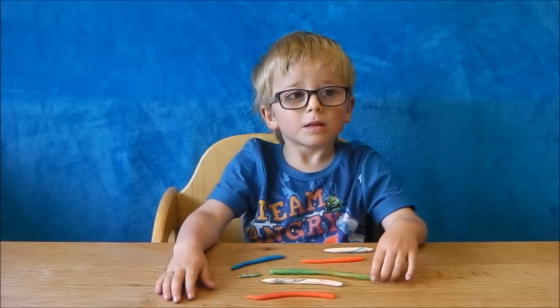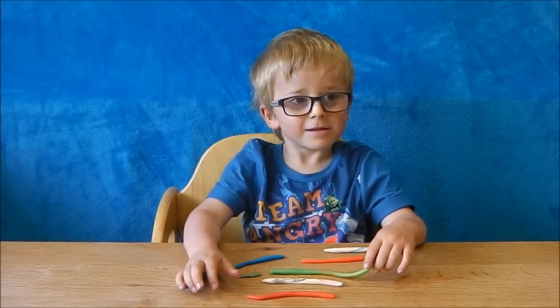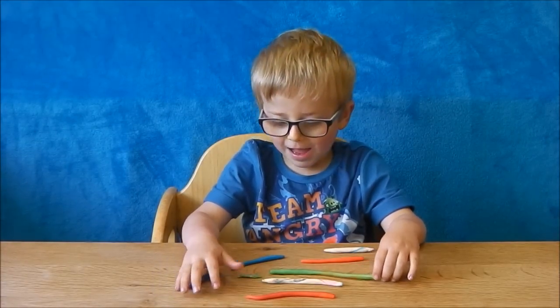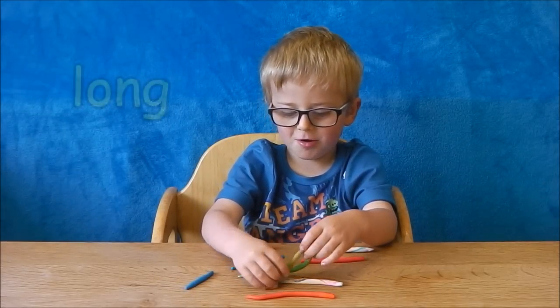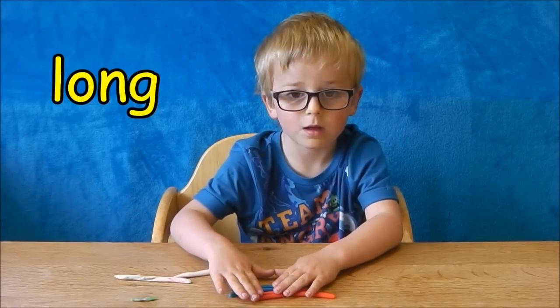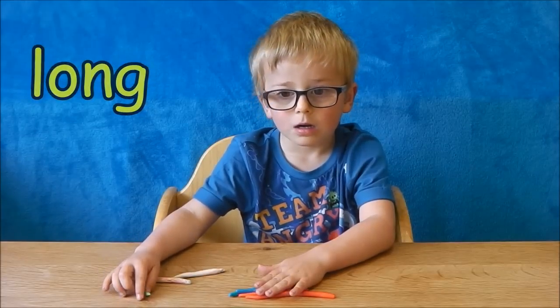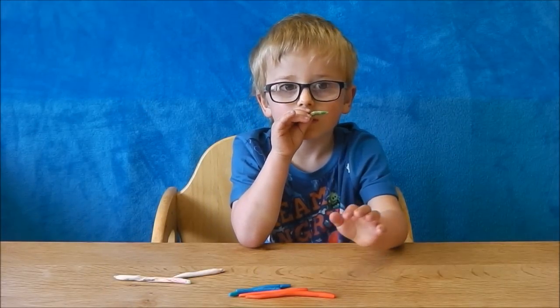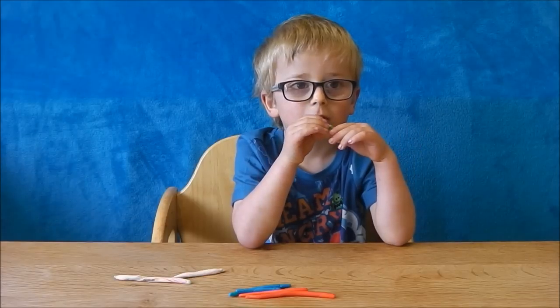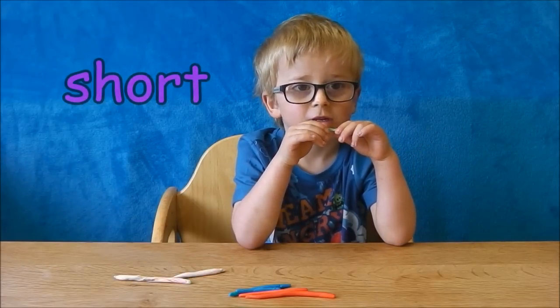What have you got there Dougie? Snakes. Some little snakes? Yeah. What can you say about the snakes? They're pretty long. That one there, the baby one? Yeah. Is he really... Tiny long. Tiny long. Do you know what word we say for that? No. Short. Short. Yeah, he's really short.